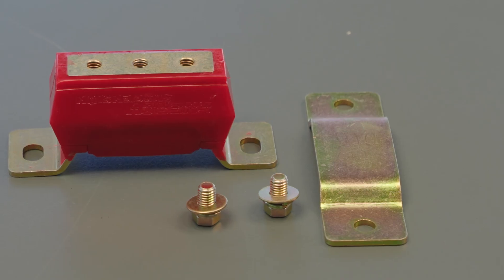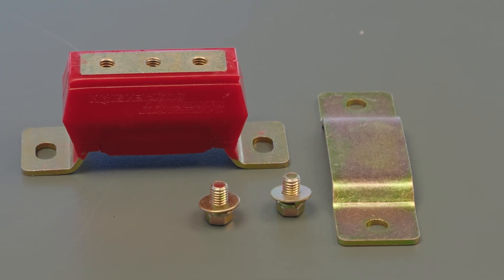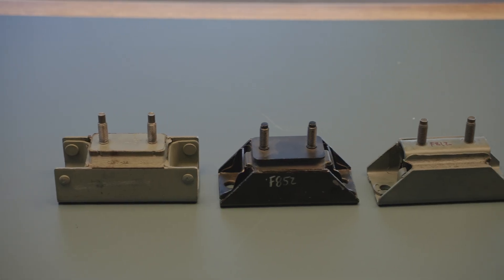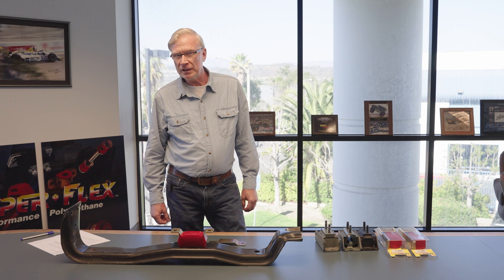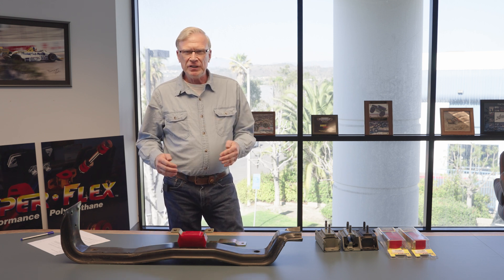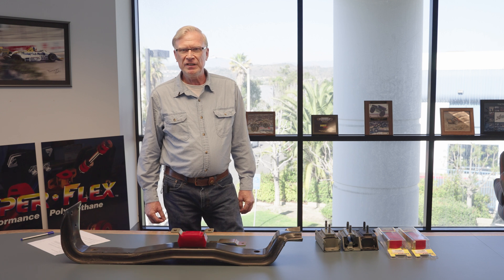Hi, I'm John with Energy Suspension. Today we're diving into our Ford transmission mount kit. We're going to be taking a look at the comparison between the Energy Suspension design and the OEM design. These mounts are for Ford trucks, and we've received a little bit of feedback from customers about the differences with our design versus the OEM. So today we're going to be taking a look at that.